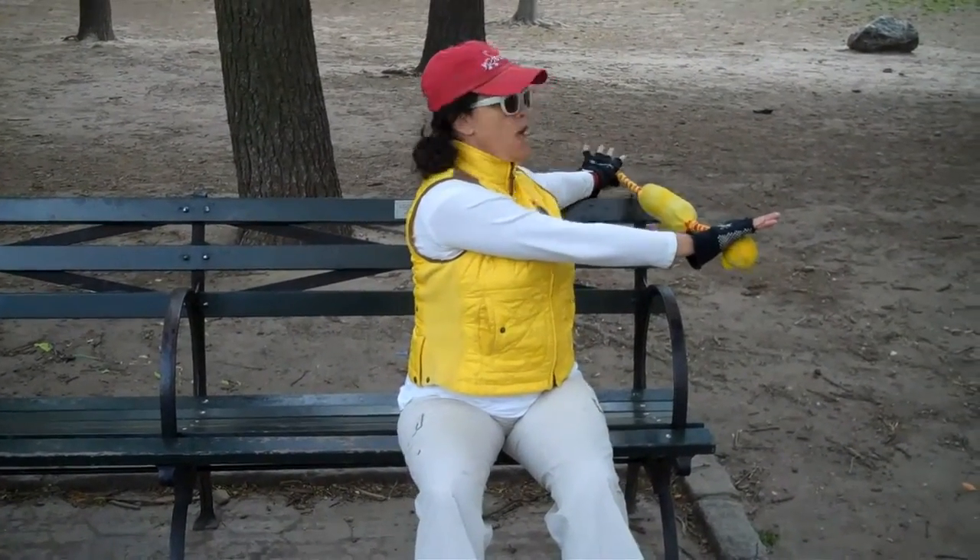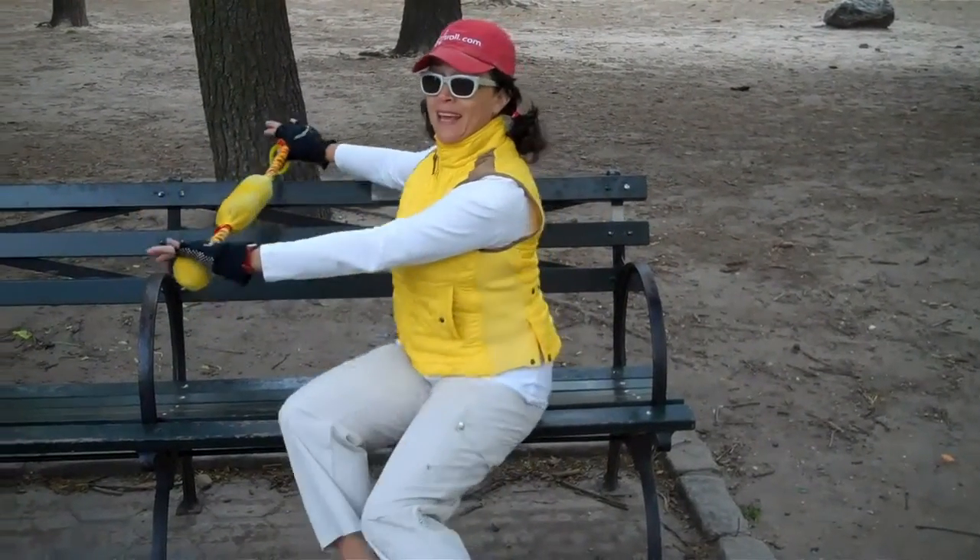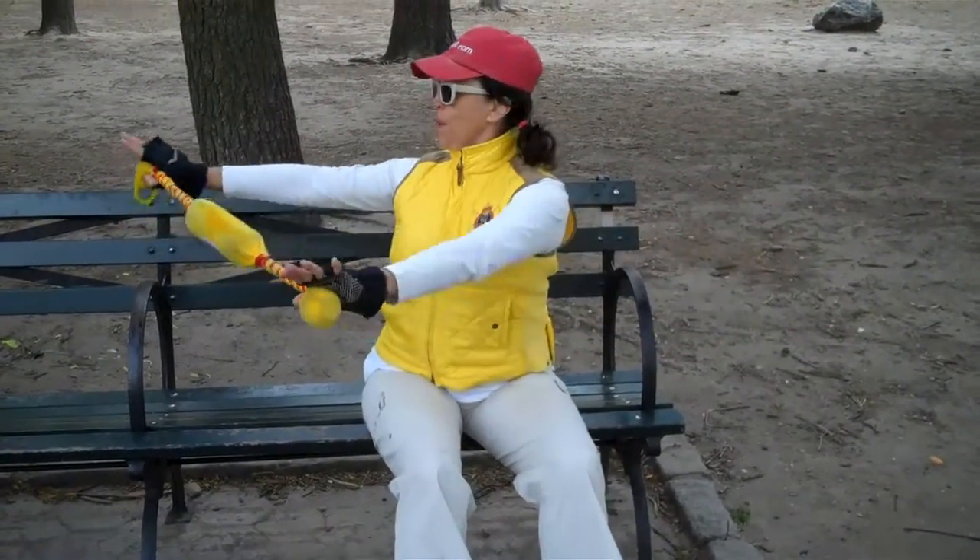Pull on your left hand. Try not to cheat. Let me show you what cheating looks like — you pull and then you let the whole body continue to go. You want to keep your hips square, not moving, and then pull.